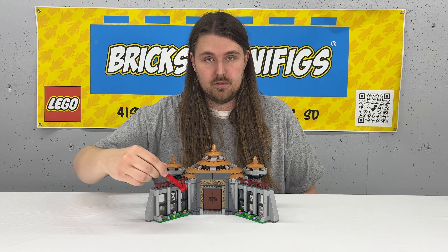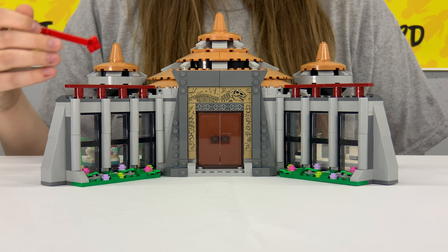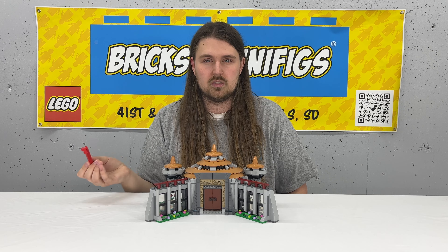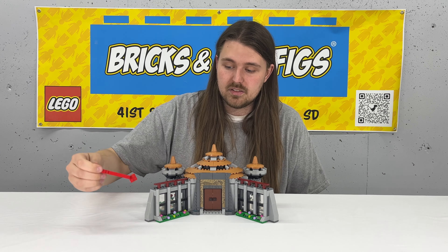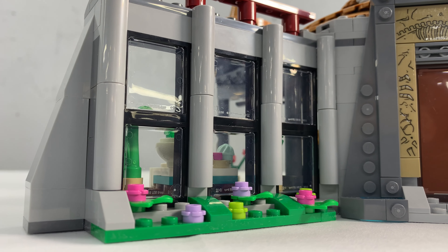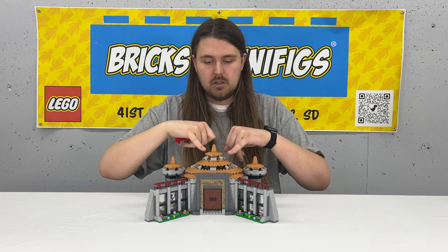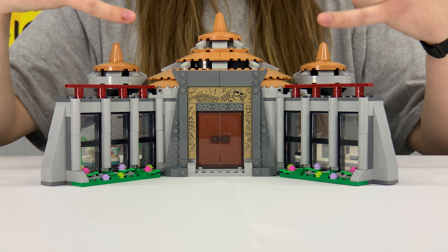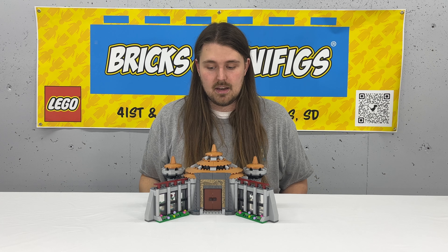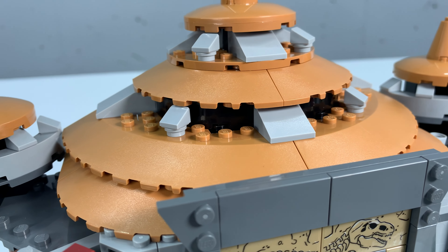I'm a real big fan of the look of all of the stickers. Even though they are stickers, I still think it looks really well done, especially if you can align them correctly — that's half the battle. There's a lot of SNOT building techniques, especially with all of the columns. It has a lot of the same architectural design that the actual visitor center has as a set piece in the movie. And I love the medium nougat color on the spires up top — it just looks really nice and it's a cool piece to have in that color.